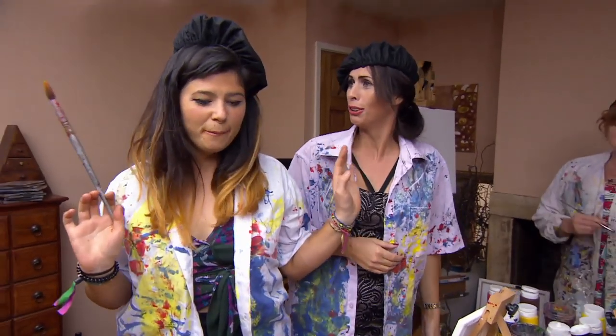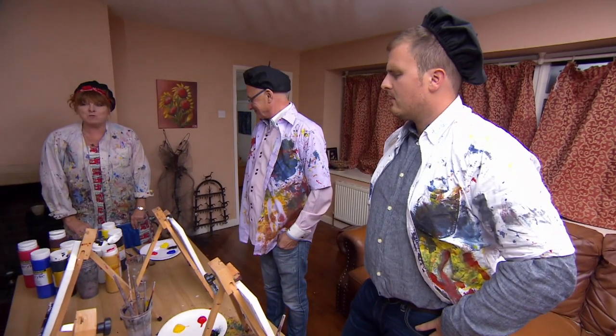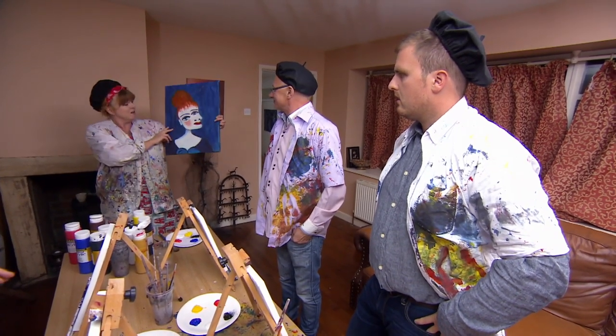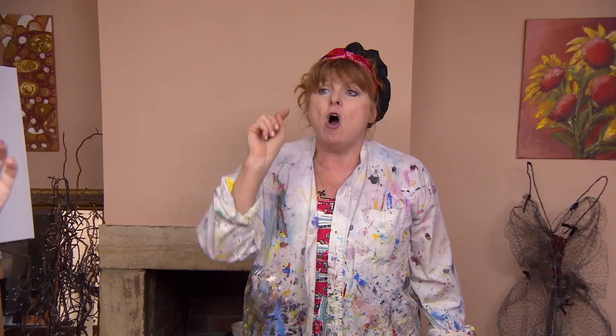I know it's only Tuesday, but the painting was the highlight of the week. Guys, I want you to look at the person opposite you, and we are all going to paint that person in the Picasso style. The most important thing I want you to know here is you can't do anything wrong. All you can do is something different, so it's not wrong, it's different.